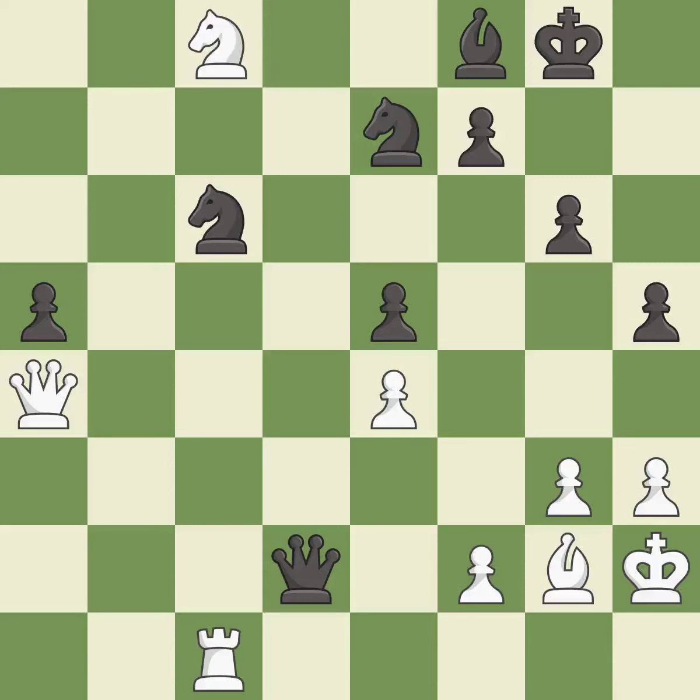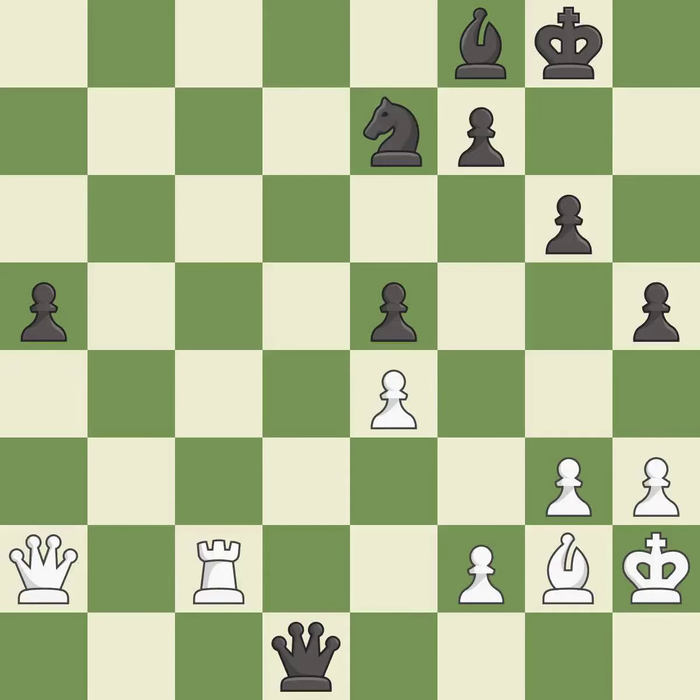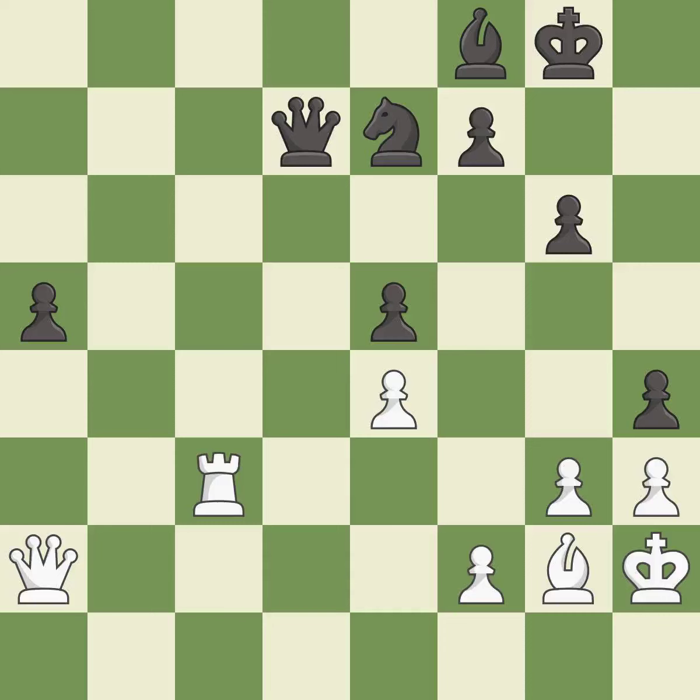This defends the attacked pawn — it is excellent. This defends a vulnerable knight by pinning one of its attackers. After all captures, this is an equal trade. Recaptures are best. A very strong play — it is excellent. That's fine — it is good. Right on target — it is best. This is the strongest option.